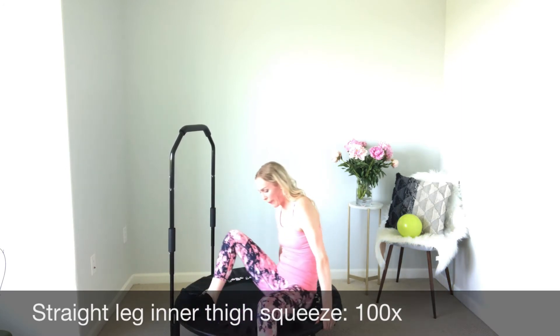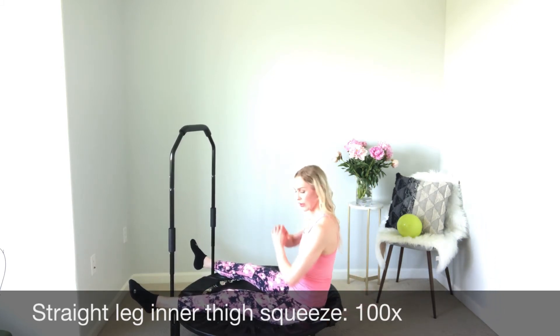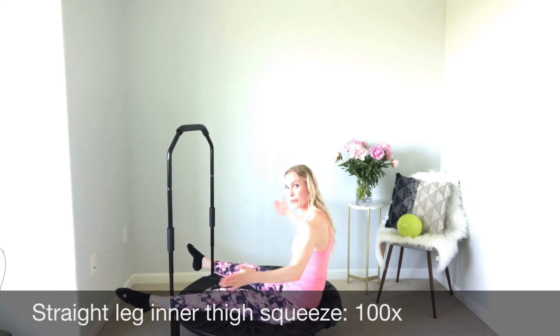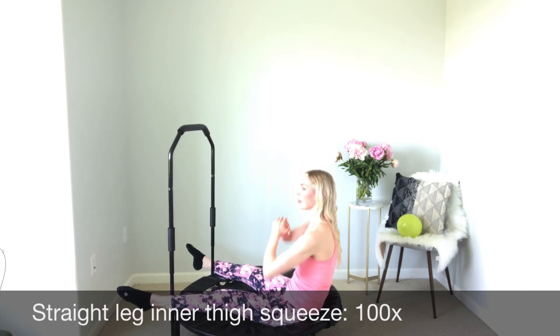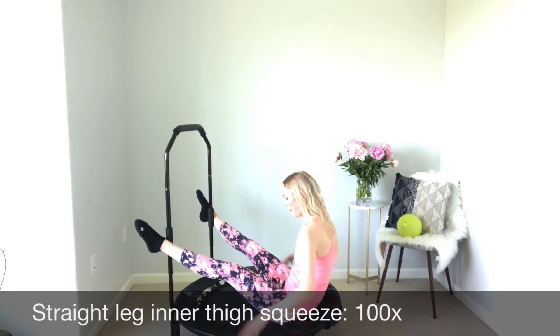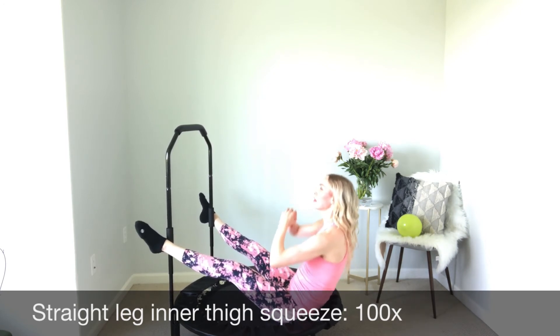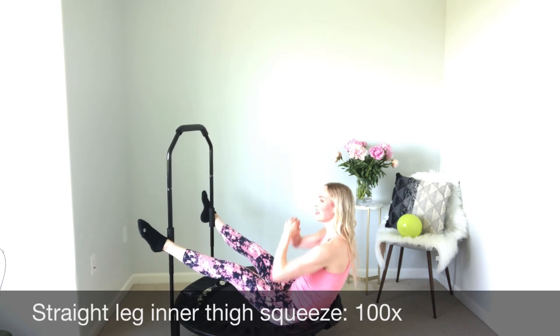The next exercise is an inner thigh squeeze with straight legs. Make sure that you are first grounded on your mat, that you have good support, that your back is straight, and we are pushing inward with our ankles against the balance bar. You can use sturdy furniture as well. We are going to be squeezing the inner thighs toward each other. I am also applying a gentle bounce with my upper body to intensify the squeeze. To intensify even more, you can raise your legs. Keep toes pointed and feet slightly turned outward — that is going to help intensify the squeeze as well.